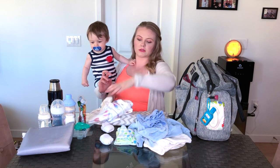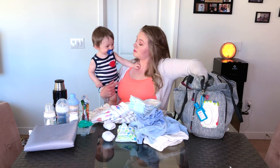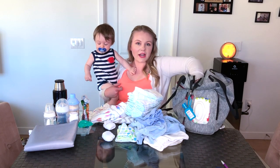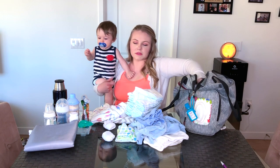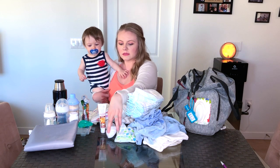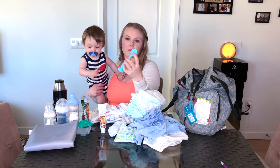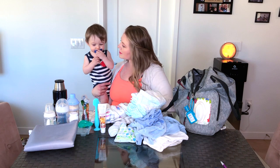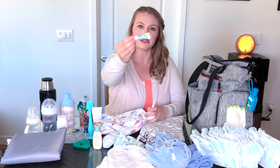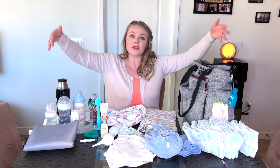I keep a ton of diapers in there, and then I also keep a couple of hygiene items for Dexter. I use A&D ointment as diaper cream — it works best for him. I also keep a little flexible silicone spatula that I use to apply the diaper cream. I keep some lotion for me, teething gel for Dexter, and a little nose bulb so I can clear out his nose if needed. That's all the stuff I keep in the big diaper bag.